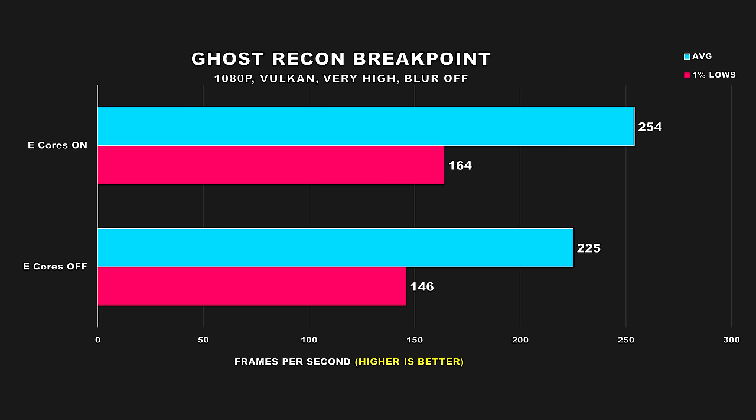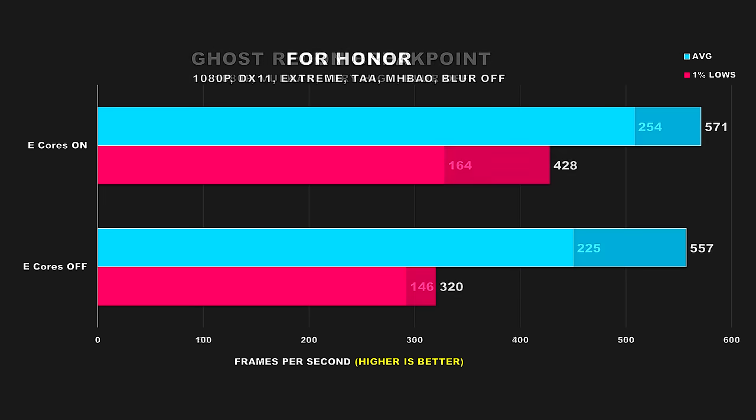In Ghost Recon Breakpoint, having e-cores enabled provides the best performance results — a 13% improvement for average FPS and 12% for the 1% lows. Again, it's a no-brainer: keep the e-cores on at this point.